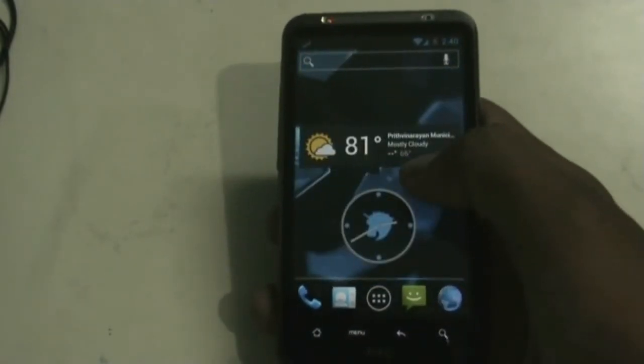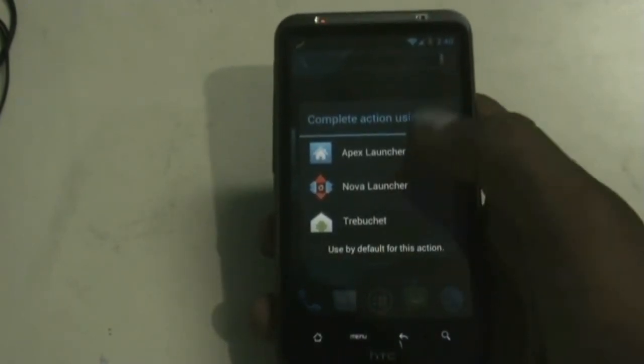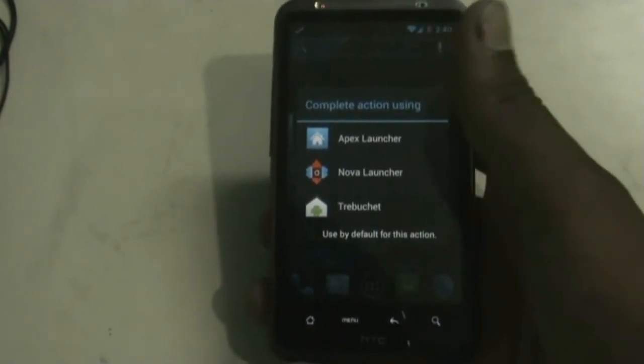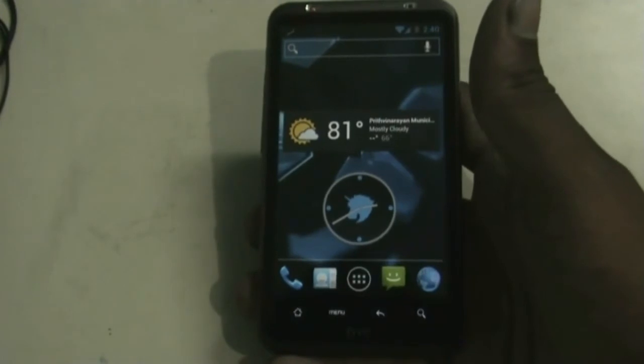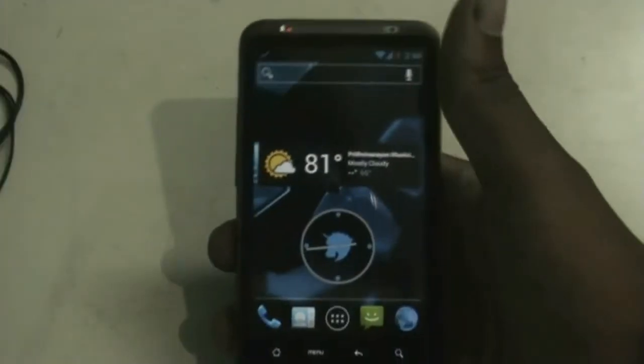You get three launchers in this ROM: TribuSet, Nova Launcher, and Apex Launcher. You get different options for each launcher. You can check the settings of different launchers by pressing the menu key — here you get the TribuSet settings.